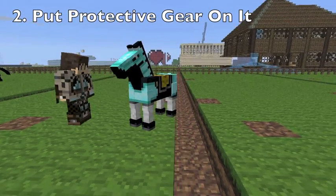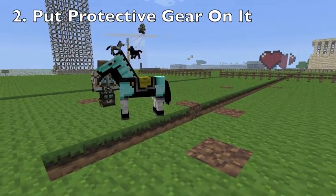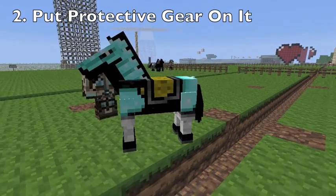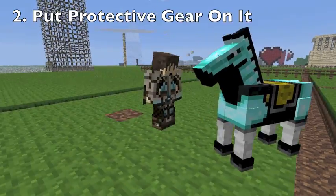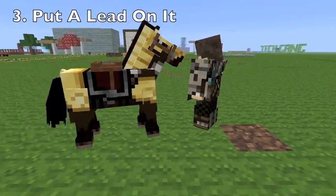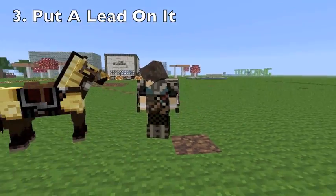Second of all, put some protective gear on your horse so that you make sure that it can last longer when he lands. Make sure to put a lead on it — this is the most important part of all.